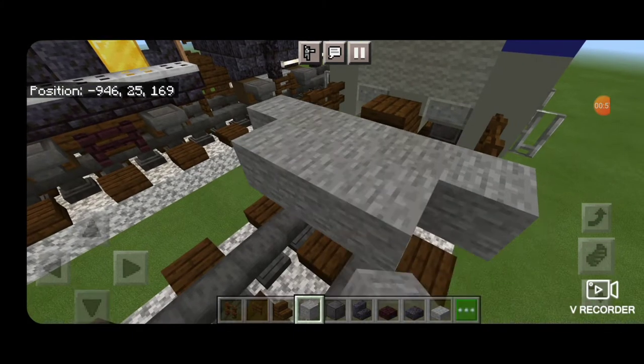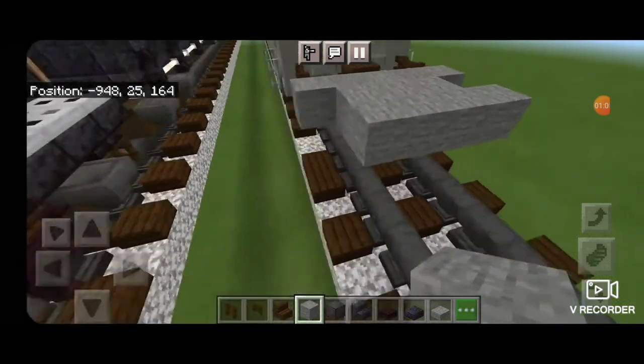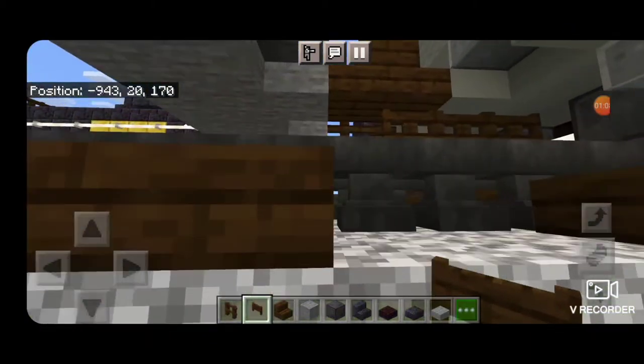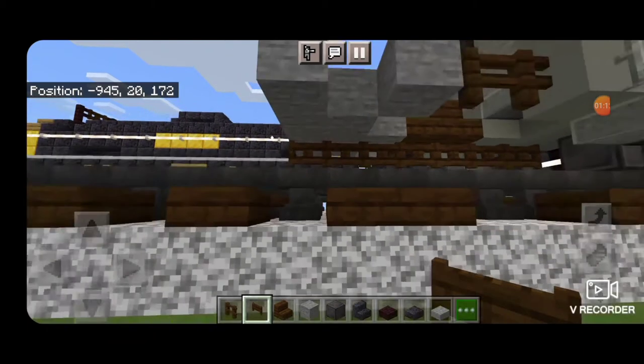Then we're going to make a row of three stone behind that and then a row of five stone behind that. Come on down underneath and take out a dark oak fence gate to be the air hose, and we're going to put that under the coupler and coming all the way back.